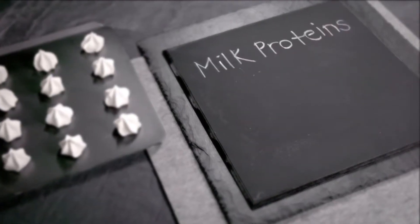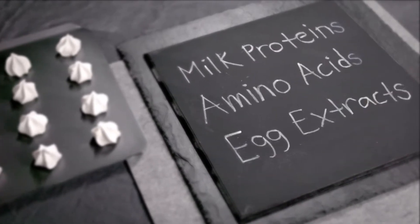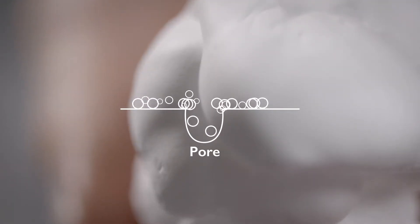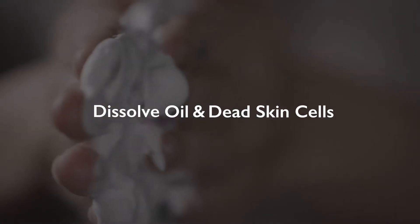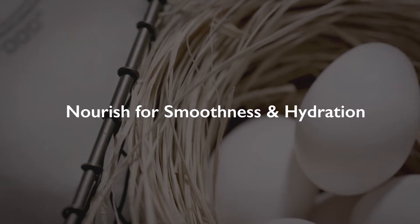Egg Mousse Soap combines milk proteins, amino acids, and egg extracts to thoroughly cleanse your skin. Tiny particles are able to go deep into the skin, not only to dissolve oil and dead skin cells, but also to nourish for long-lasting smoothness and hydration.